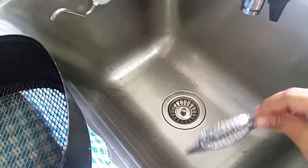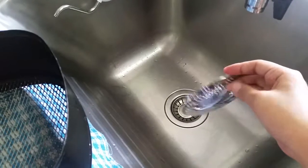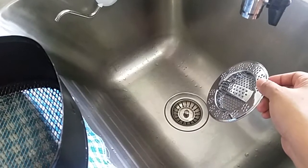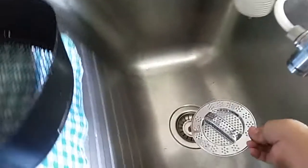Hi guys, today I'm here to do a video review on the Hydra Swift sink strainer. Here it is. I'm just going to put it on top of my existing drain stopper right here — it fits perfectly.